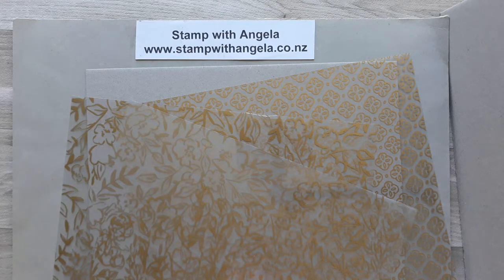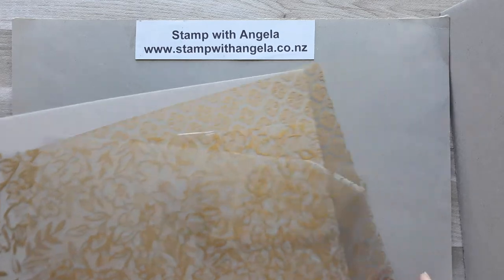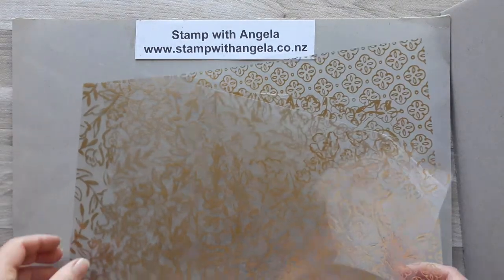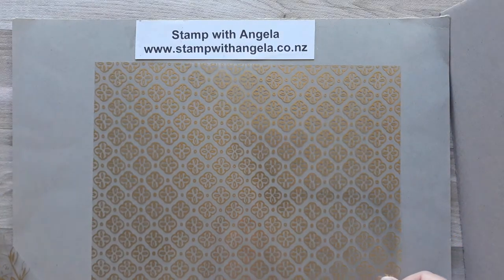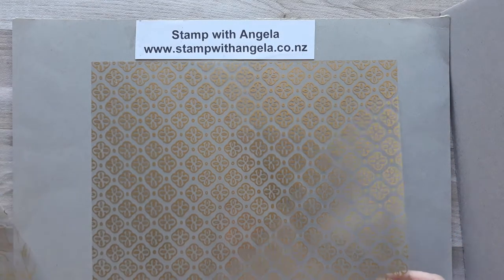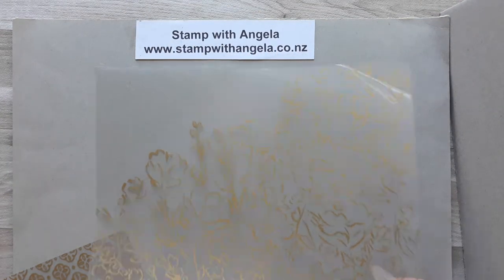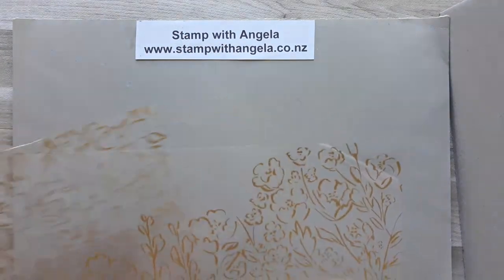Hi, I'm Angela from Stamp with Angela and today I'm going to share with you the Garden Golden Designer Specialty Acetate. When you pack you get three sheets of the specialty acetate. This is the first design here, it's a cool pattern and then we've got these two. They actually coordinate with some of the designer series paper, so I'll show you how that works.